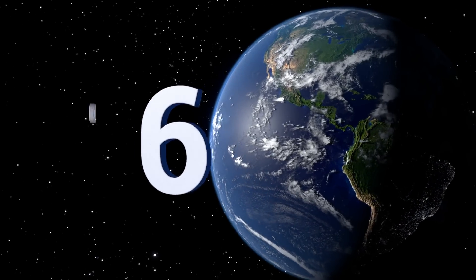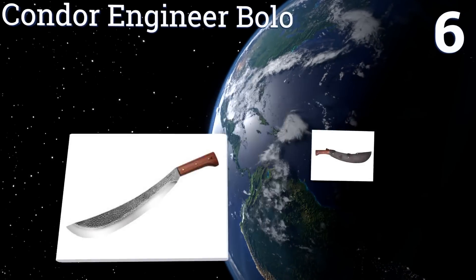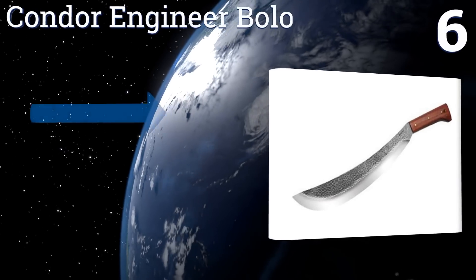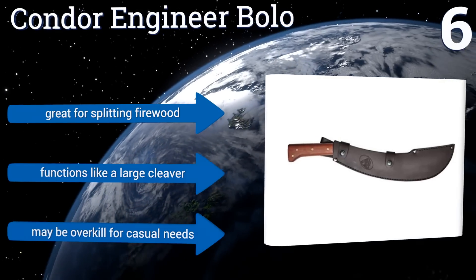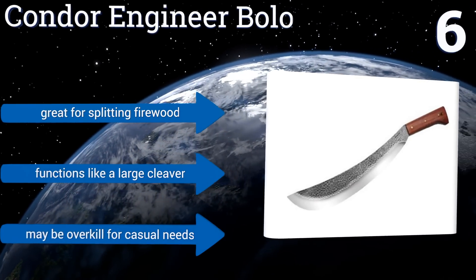Moving up our list to number six, made from tough high-quality carbon steel, the Condor Engineer Bolo is a heavyweight champion priced for its 3.3 pounds of elegant power that slices through thick branches with ease. A hardwood handle completes this handsome package. It's great for splitting firewood and functions like a large cleaver. However, it may be overkill for casual needs.